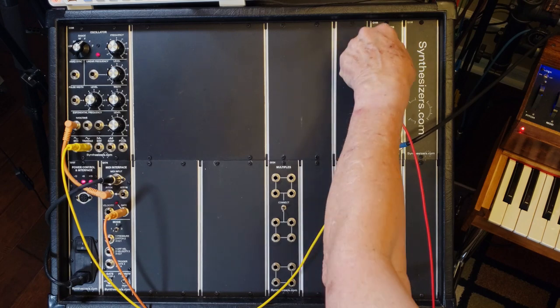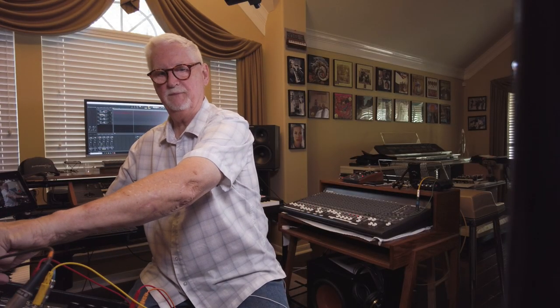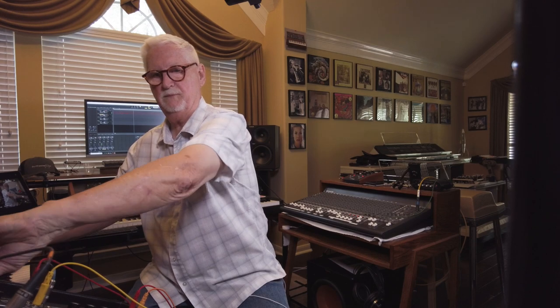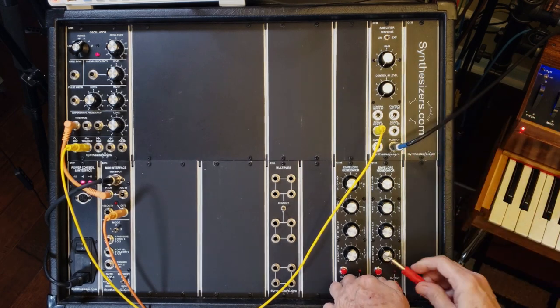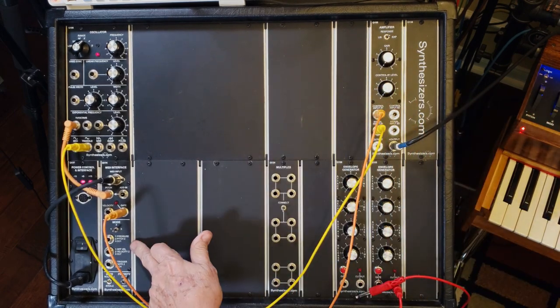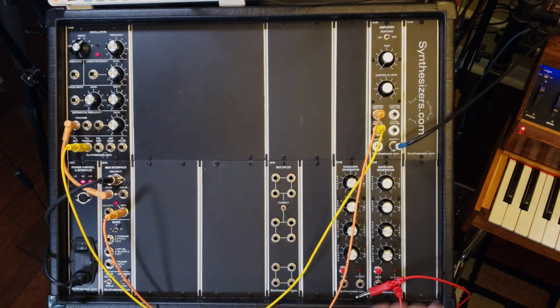One way to look at it is like this: if you want a sound to come out of your synthesizer, you can just reach up and turn the gain. You can turn it off when you're done. Well, that's kind of lame because you have to keep doing that manually. But if we could use a control voltage — remember we have the gate coming from our MIDI interface every time a key goes down — if we send that to the amplifier, now it's turning on and off automatically with every key press.